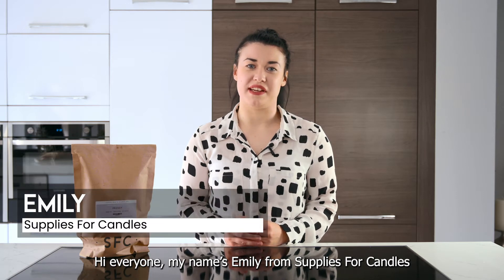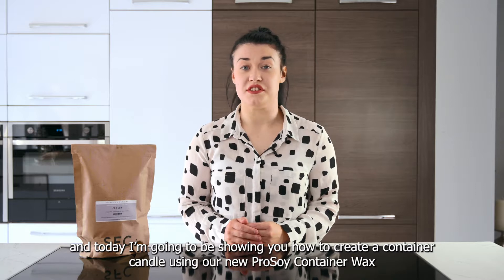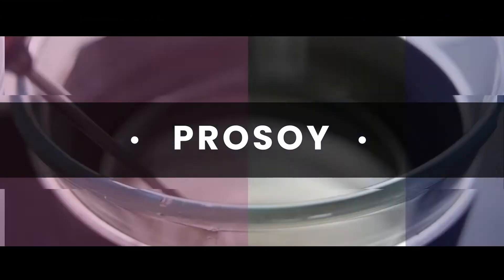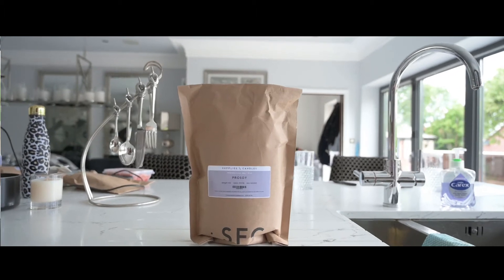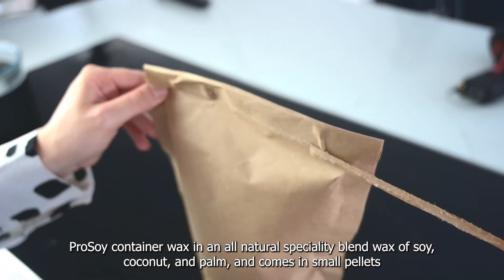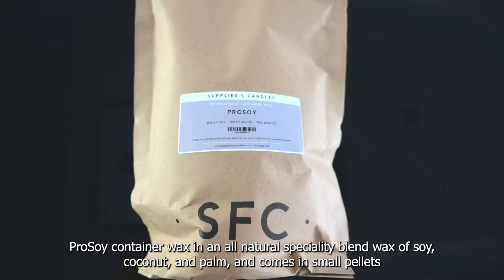Hi everyone, my name's Emily from Supplies for Candles and today I'm going to be showing you how to create a container candle using our new Pro Soy container wax. Pro Soy container wax is an all-natural specialty blend wax of soy, coconut and palm and comes in small pellets.